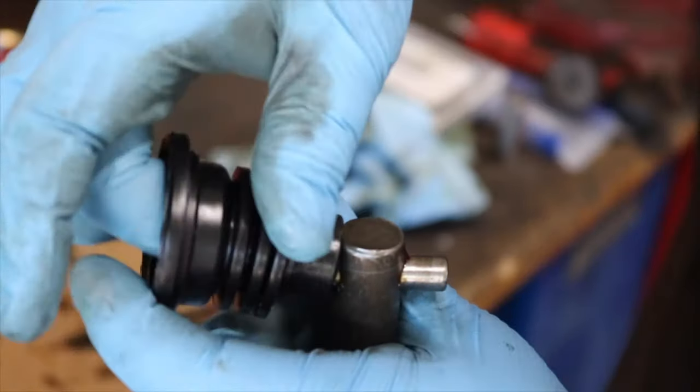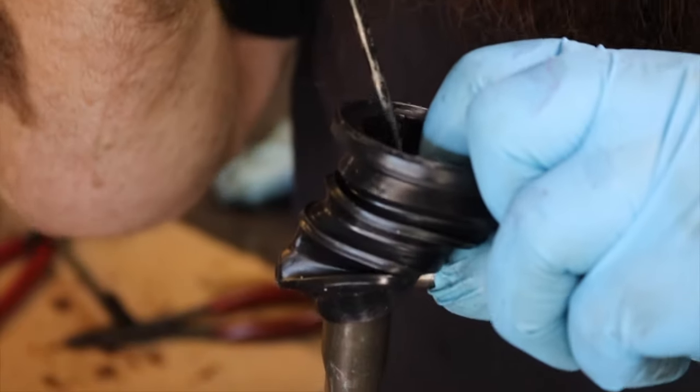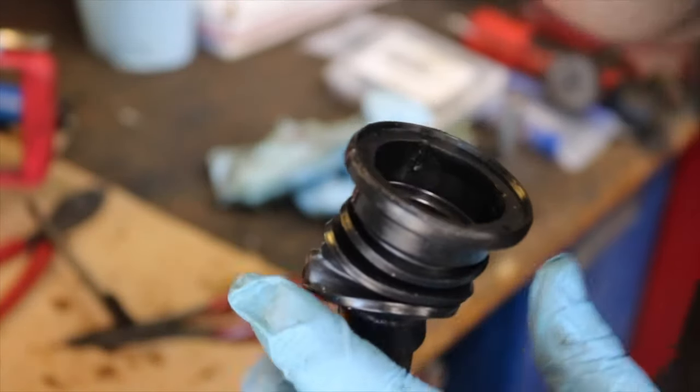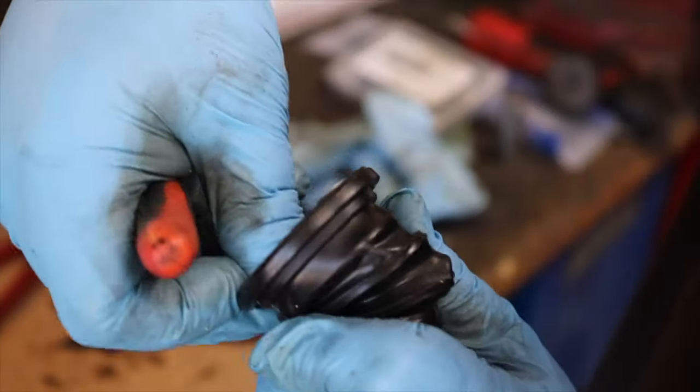The boot should fit tightly over the cross shaft so that it gets a good seal around the main shaft in order to keep all the grease from leaking out. I used a scribe to pry the bottom hole open just a little bit extra so that I could slide it down all the way. Be careful not to rip the boot, or else we've done all this for nothing.